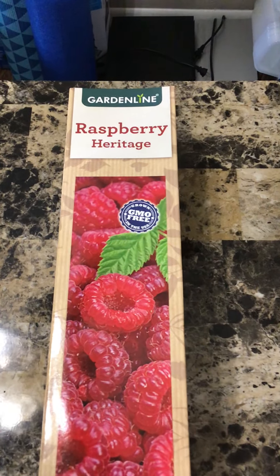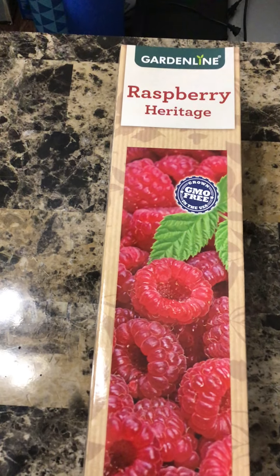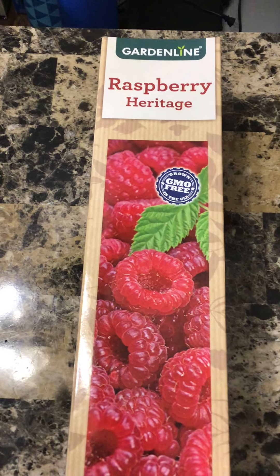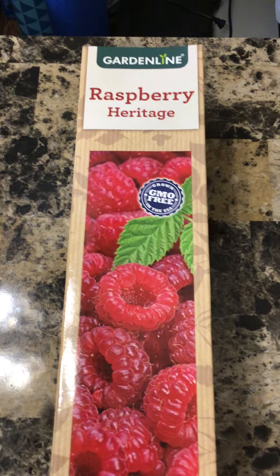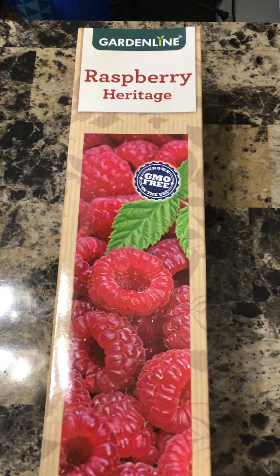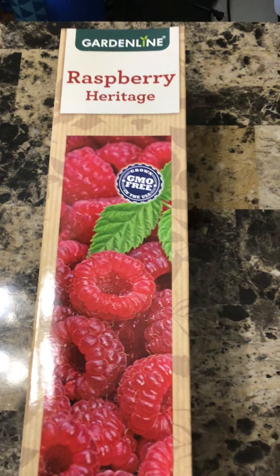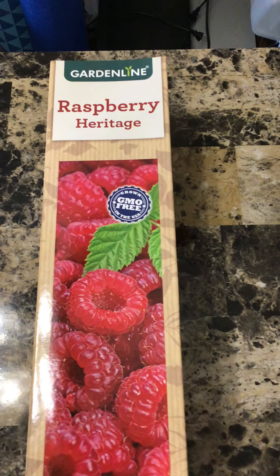Today we are going to review this Heritage Raspberry that I will be adding to my collection. Some specifics on this raspberry: the bloom color is usually pink, the fruit is of course going to be red, it's typically medium size, and it's a self-pollinator.